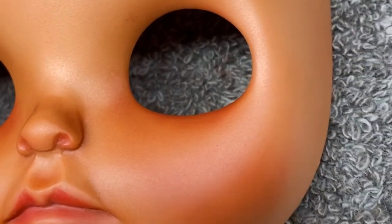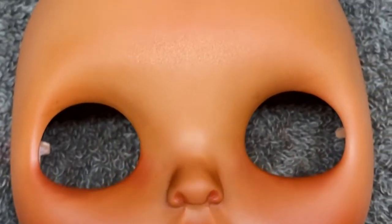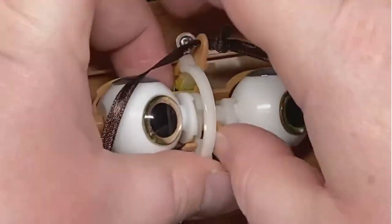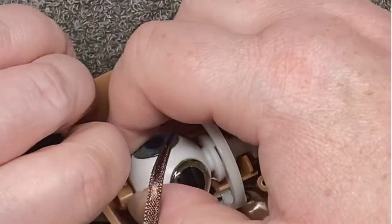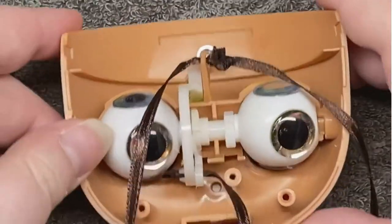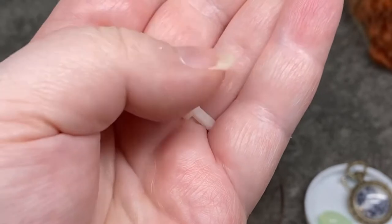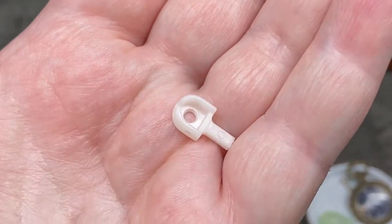So after giving her a final spray, it was time to put her back together, starting with replacing the eye mechanism. I talk about T-bars a lot, so I wanted to give you a good shot of it. After installing the T-bar, it's time to feed the pull strings through the back plate.